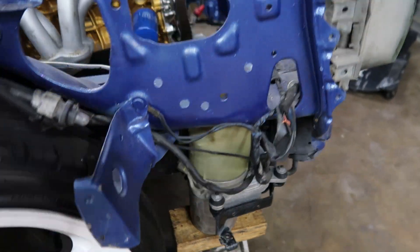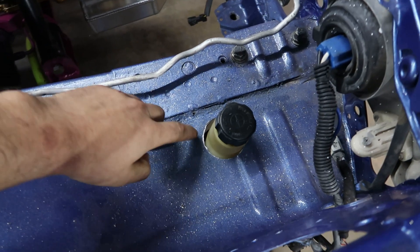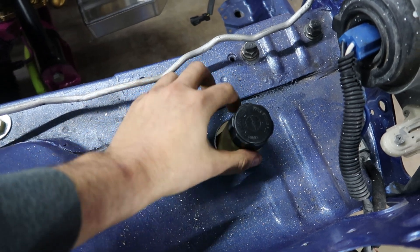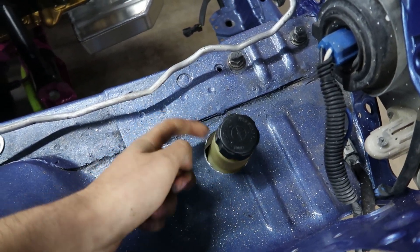Just like that she's all mocked up approximately where she's going to be. I'm going to put some rubber tubing around this so it looks a little bit cleaner and so it doesn't scuff up the reservoir.